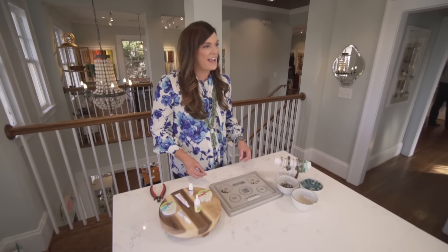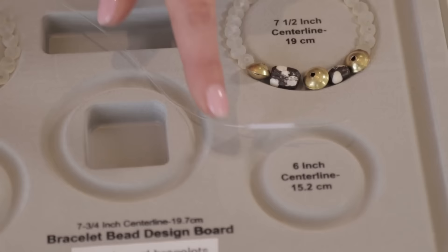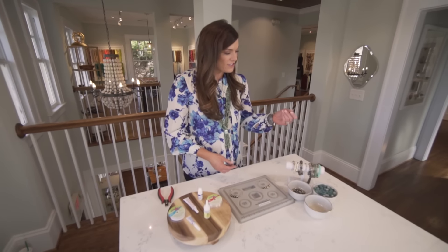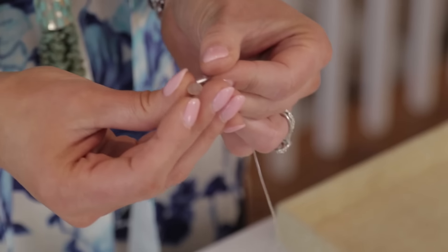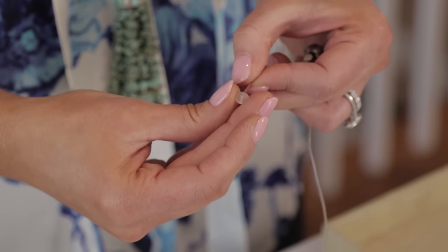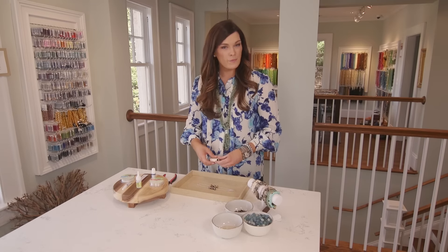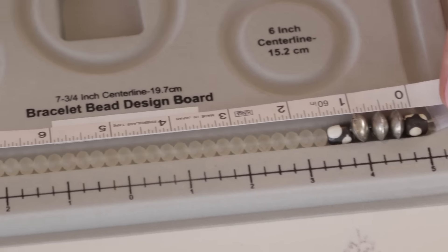This kind of bead board is helpful because it helps us figure out that length. Keeping in mind that we don't need a clasp, we lay out that perfect circle using the bracelet design board, and once we have our design we can go ahead and cut a piece of our stretch elastic — usually cut about a foot — so that gives us a few inches to work with on either side when we go to tie off the ends. I like to put a piece of scotch tape on the end of our string so that we don't have to worry about the beads coming off the other side as we string.